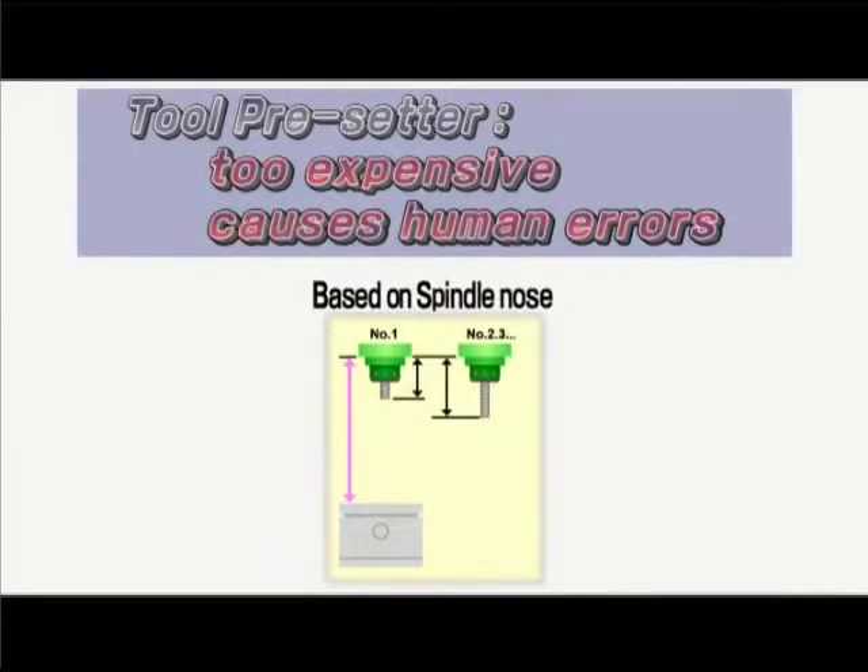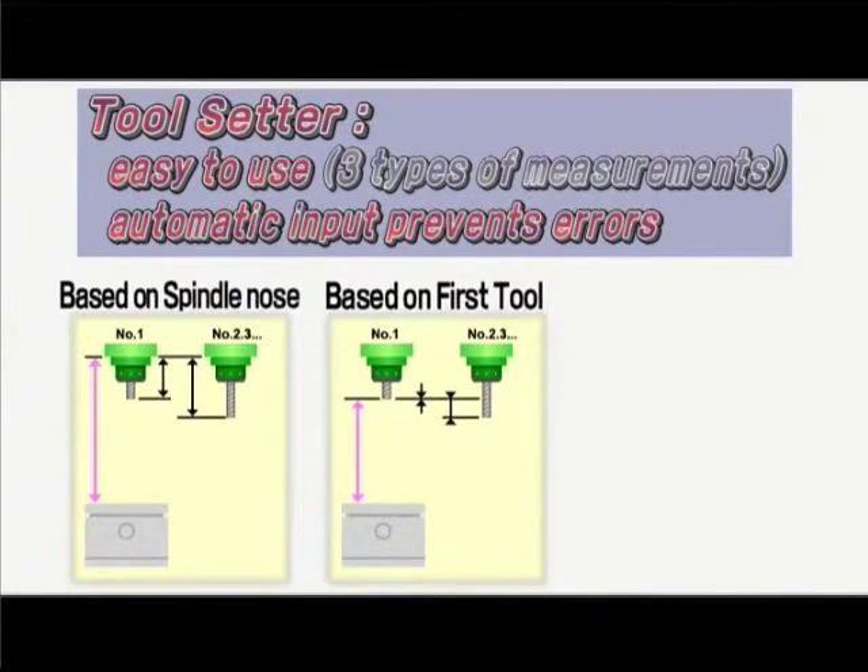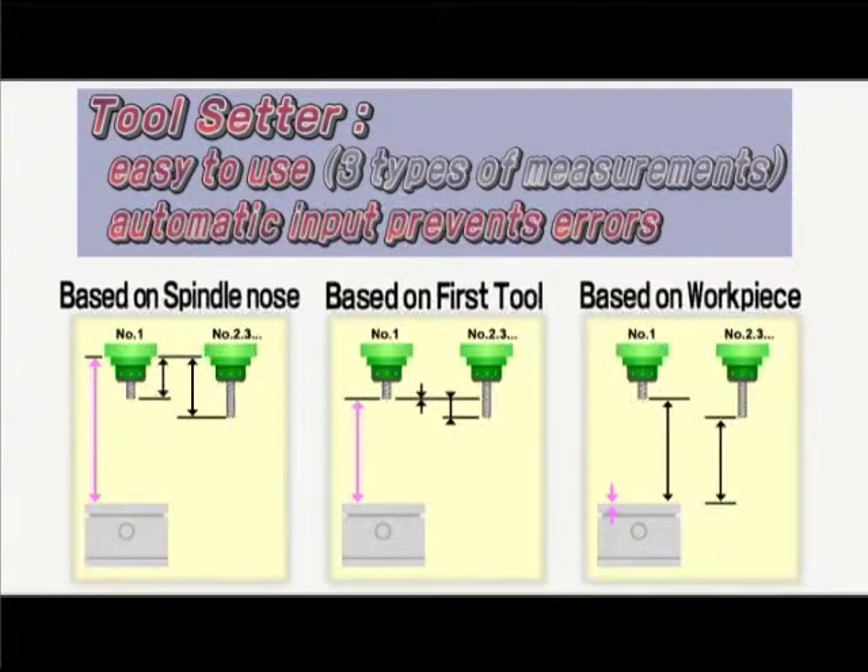The familiar tool pre-setter is too costly and easily causes human errors. However, the tool setter is very functional, with three types of measurement, and its automatic input prevents errors.